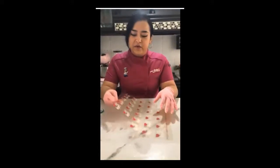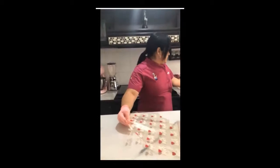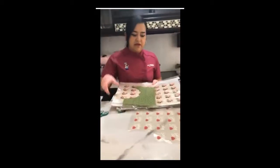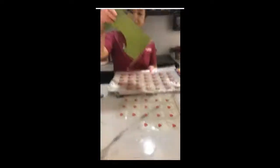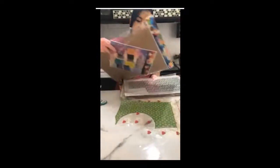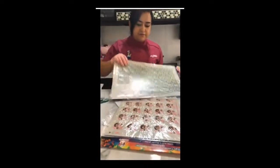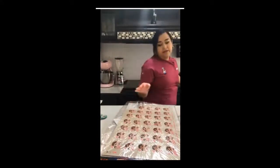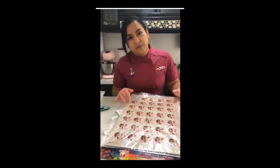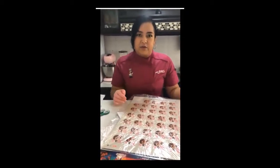Ahorita vamos a estar trabajando con estos Magic Jelly. Estas son imágenes para encapsular sobre gelatina. Este es un producto exclusivo de Mavey Geranchet y tiene demasiados modelos. Voy a estar trabajando con este que dice Yo Amo Papá, este de baloncitos. Acá tenemos otro que dice Felicidades Papito. Esta es una hoja de grenetina, de textura, y hay infinidad de diseños. Este producto lo pueden adquirir si están en Estados Unidos con la maestra Martita Millán, quien es distribuidora de Mavey Geranchet.